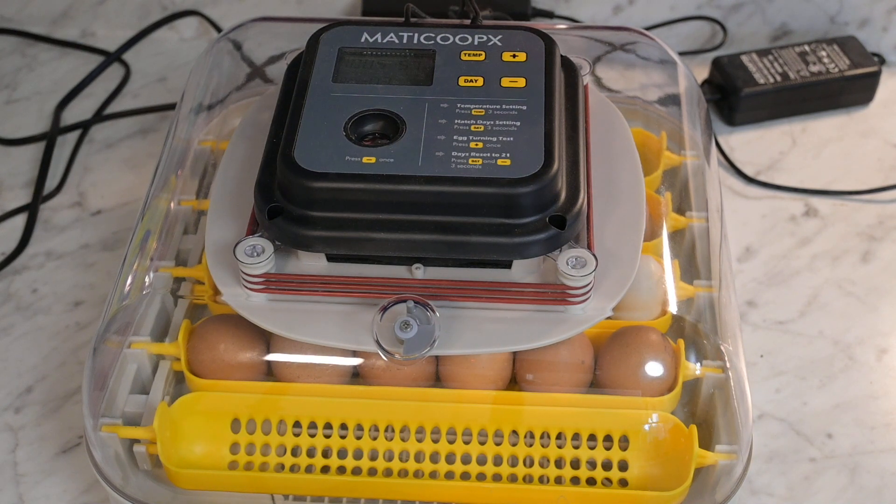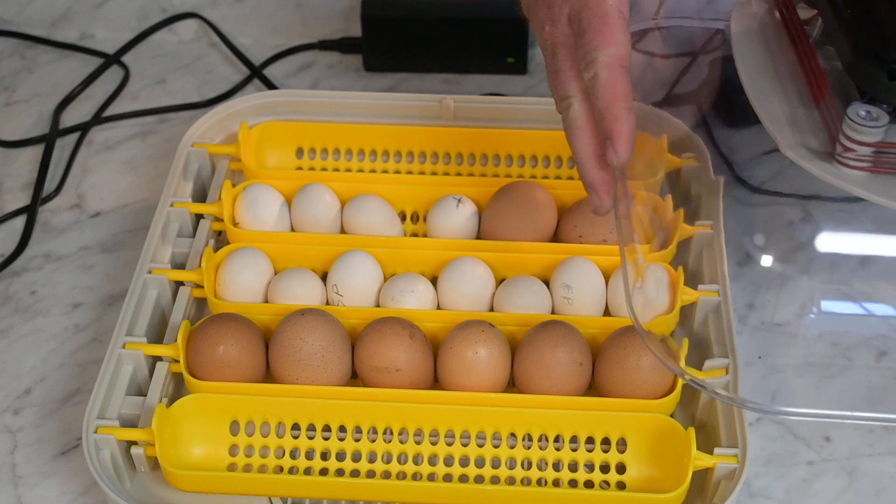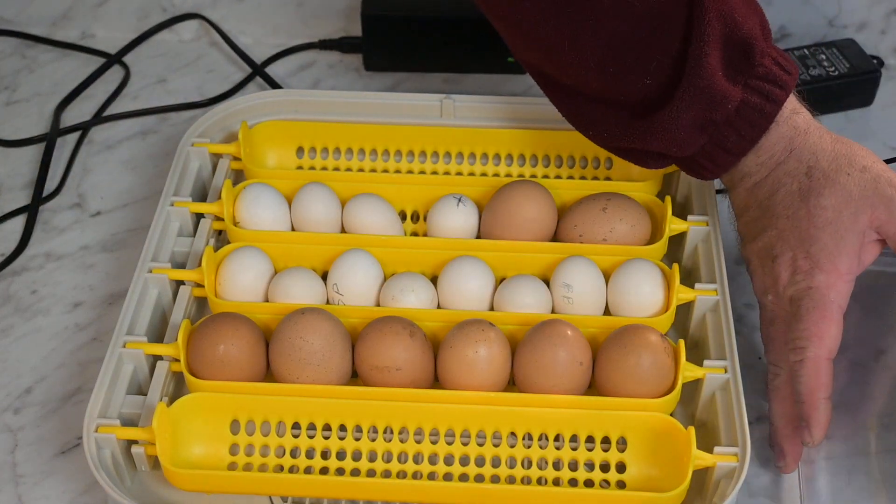We are on three days left. The final three is called the lockdown. So what we're going to do is just show you real fast, very simple, what to do. That way if you're doing this at home you don't worry about it — just do it, let nature take care of the rest. We're going to remove the top and set it off to the side for a moment.